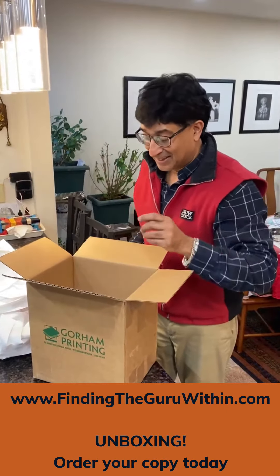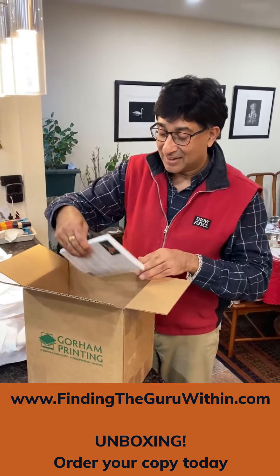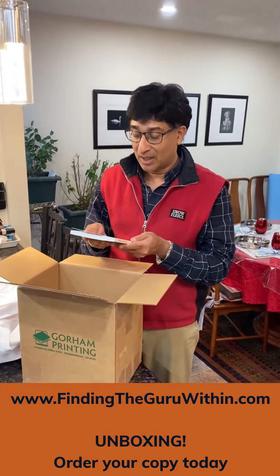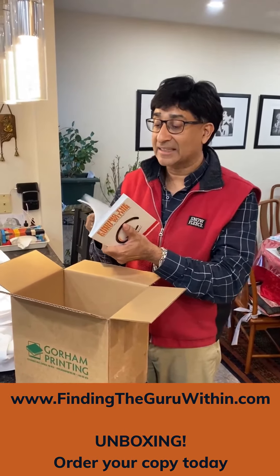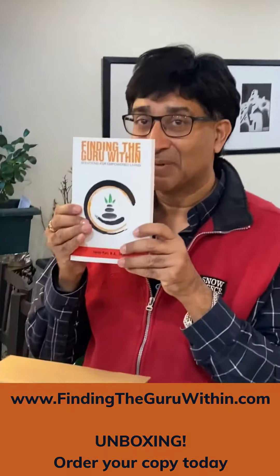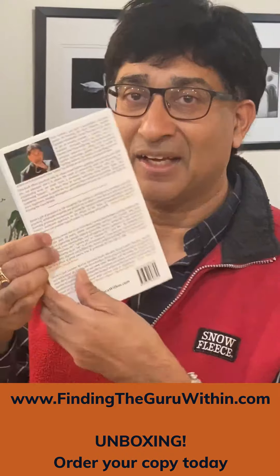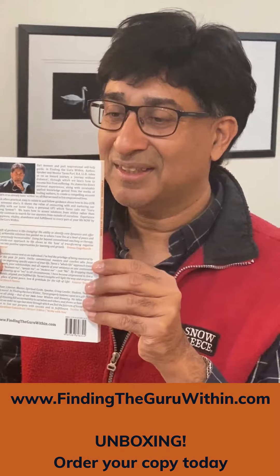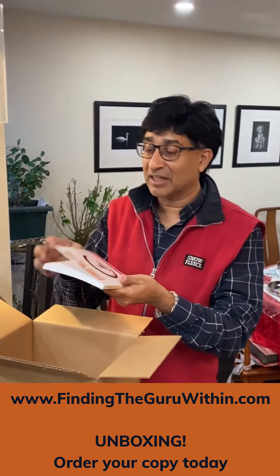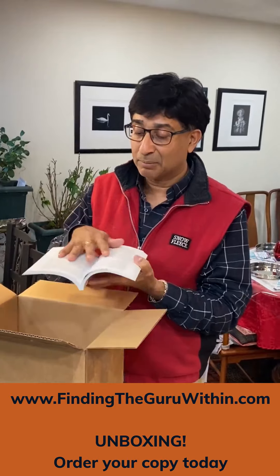Okay, here we go. Oh my gosh, look at that friends — look at the beautiful, beautiful job that they have done with this book. And the feel of it, the weight of the cover. I'm a very tactile person and it's very important to me that the feel — and even look at the brightness of this paper.